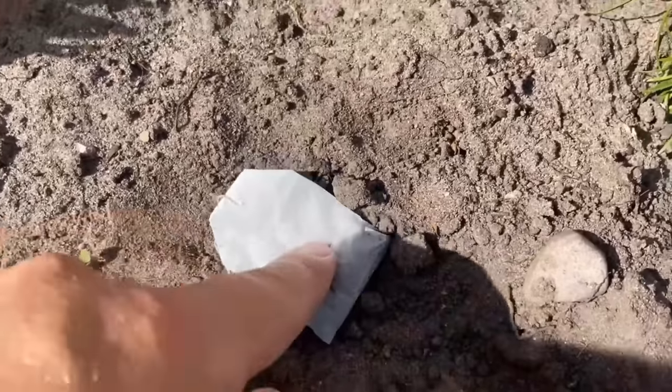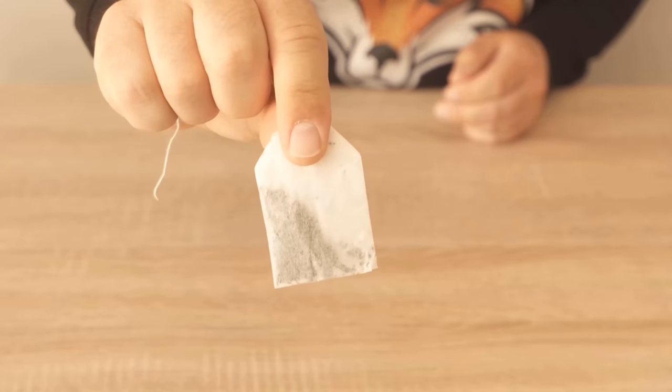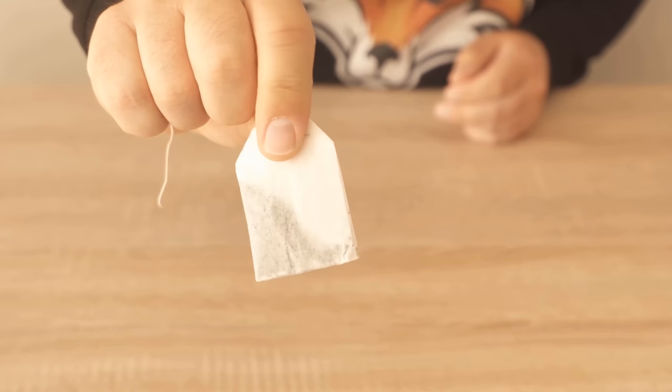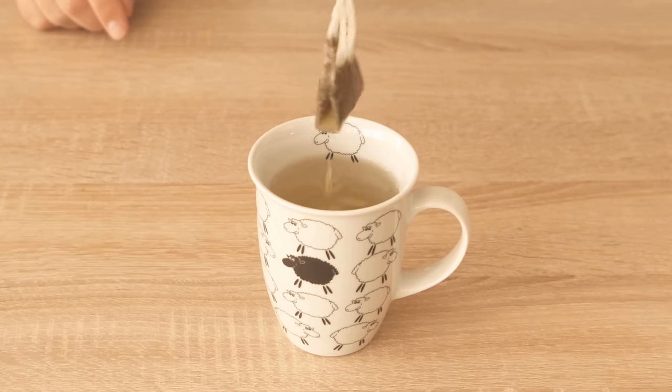In this video, I'll show you why you should bury a teabag, or what you should do with your old teabags. Because if you brew tea regularly, then you have used teabags afterwards. Instead of throwing them away, you can use them for your plants. I'll quickly explain why.